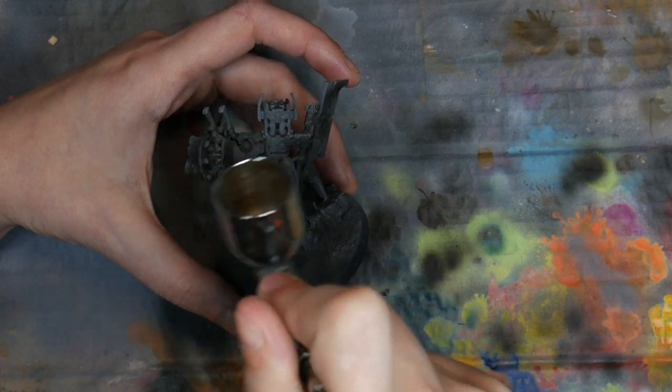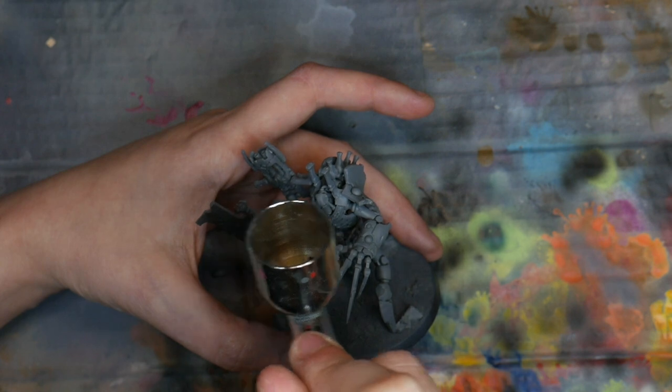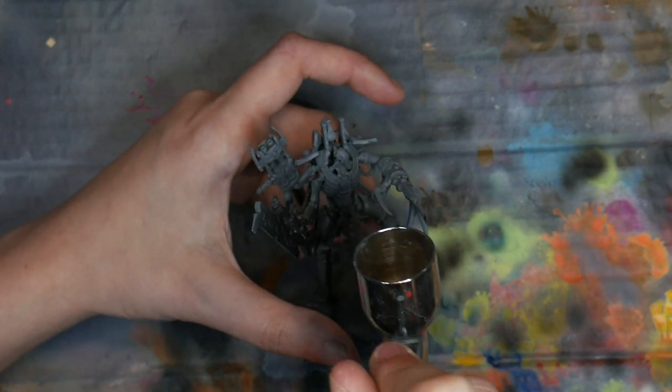I began by airbrushing my miniature completely black. This will work as my base color for the miniature. There are a lot of nooks and crannies, so take time to coat the entire miniature.